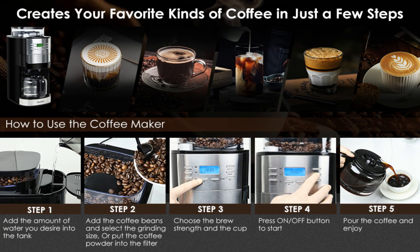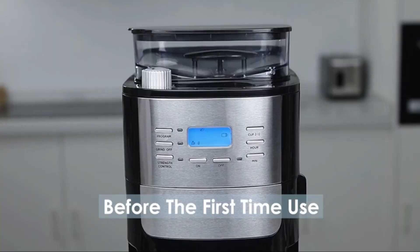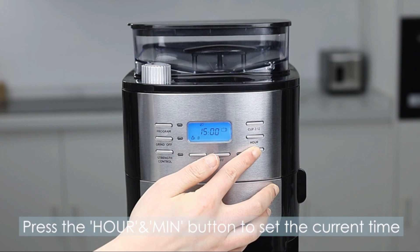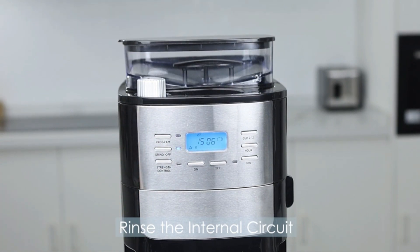Welcome back to Home and Kitchen, your go-to channel for all things related to making your home a better place. Today, we're diving into the world of coffee with a review of the Homicus 12 Cup Drip Coffee Maker with Built-in Burr Coffee Grinder. If you're a coffee enthusiast like me, you're going to want to pay attention to this one. If you are interested in this product and would like to purchase it at the best price, please click on the link provided in the description.